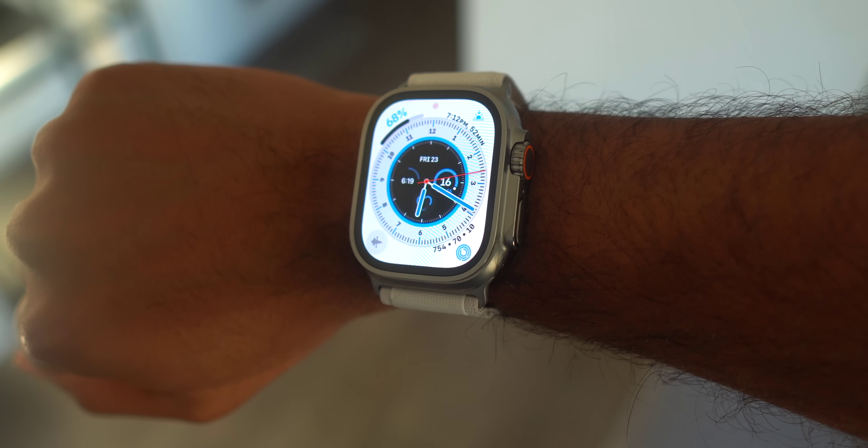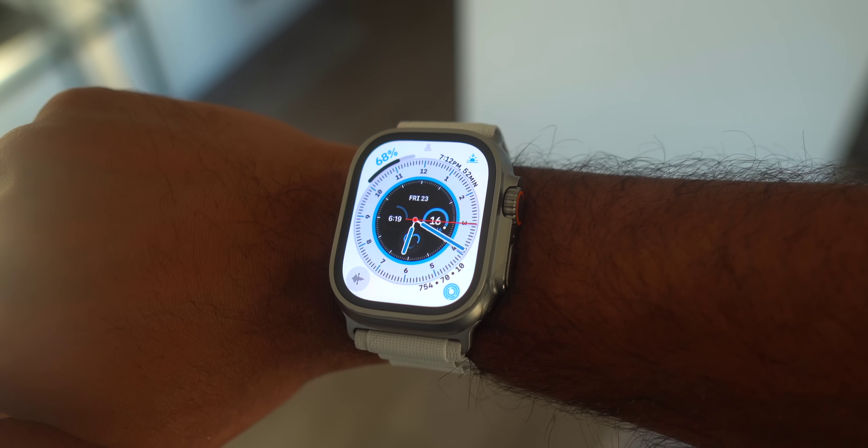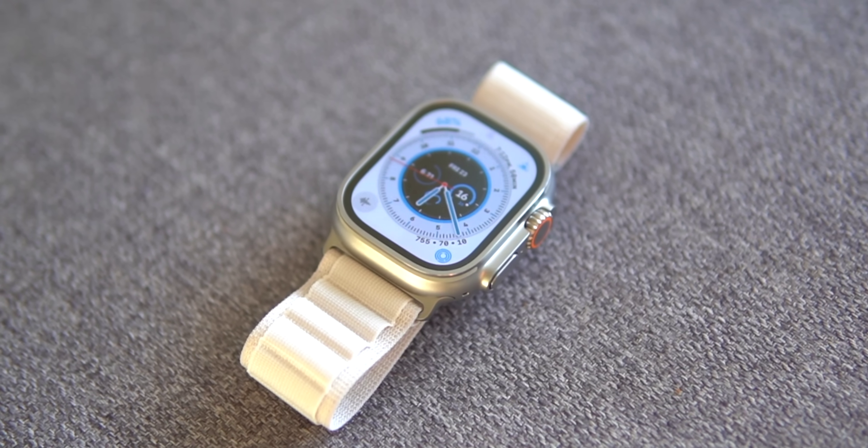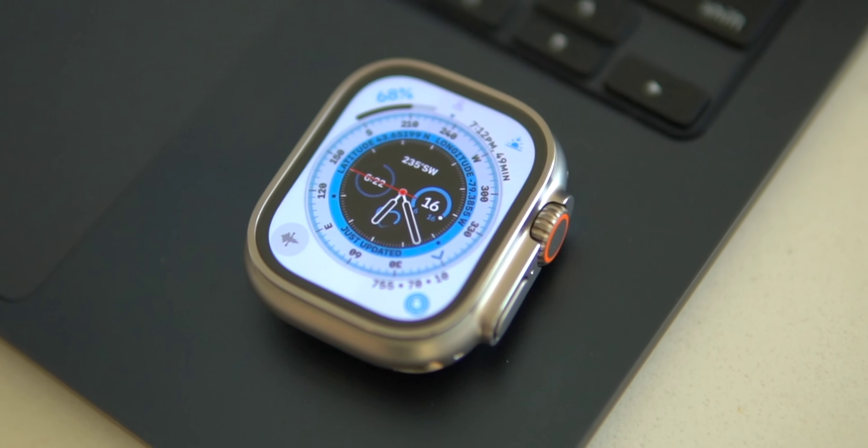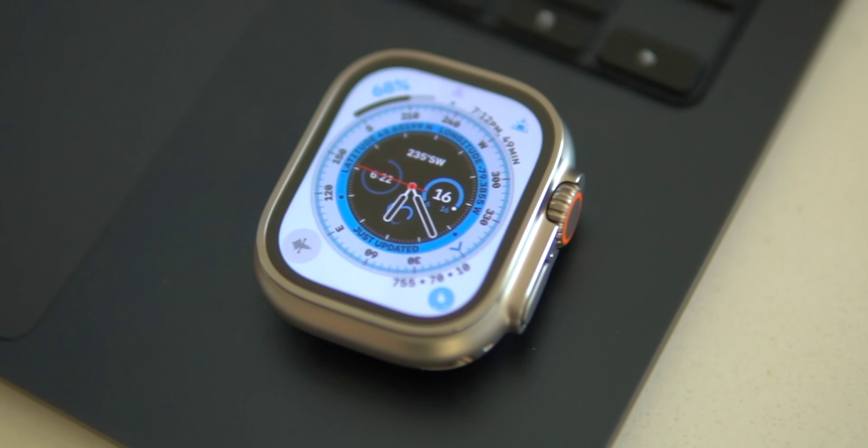This is the Apple Watch Ultra and some of the biggest questions I've had are things like: can you dress up the Ultra? Can you wear it with a suit? Can you wear it with a formal dress if you're a girl? Is it too big and uncomfortable to sleep with? Is it too big and weird to wear everywhere for just normal regular day-to-day activities? I'm going to try my best to answer these questions in this video from my first few hours with it.